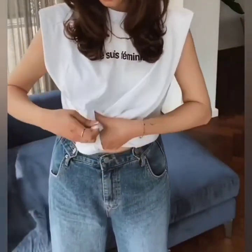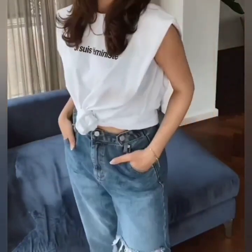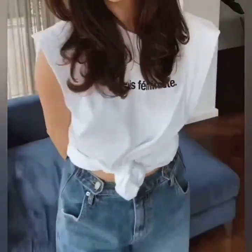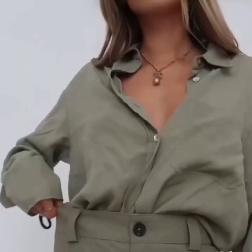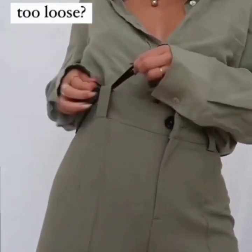Next, take your shirt from the sides, twist it and fold to secure, and you are done.